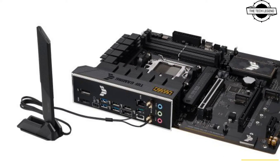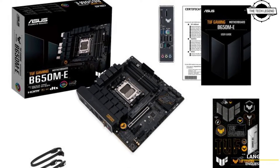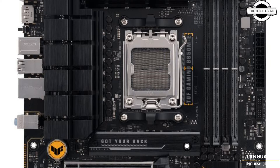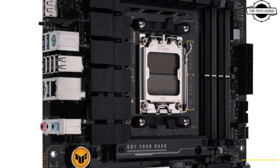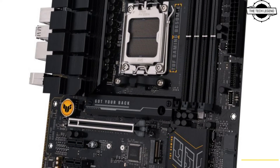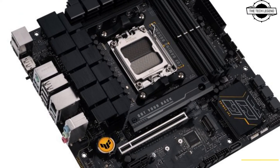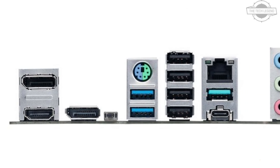The B650M-E offers fewer expansion slots than its ATX counterpart but includes an array of USB and display connections backed by Realtek 2.5 Gigabit LAN for network connectivity. These motherboards are part of Asus's commitment to advancing personal computing, providing top-tier performance and connectivity for gamers and tech enthusiasts.